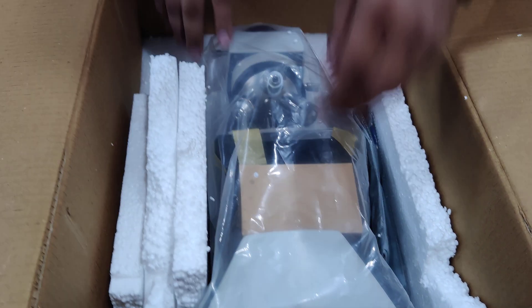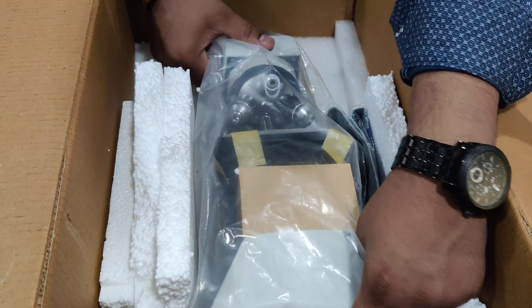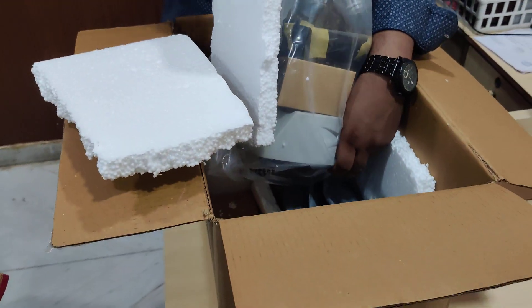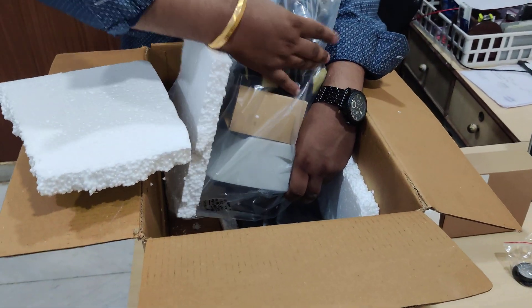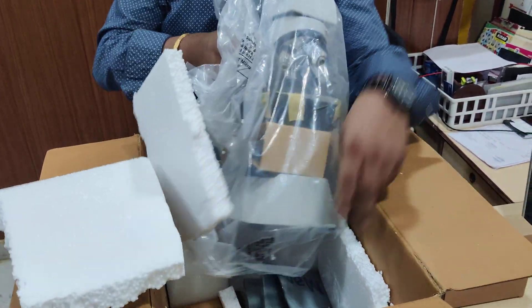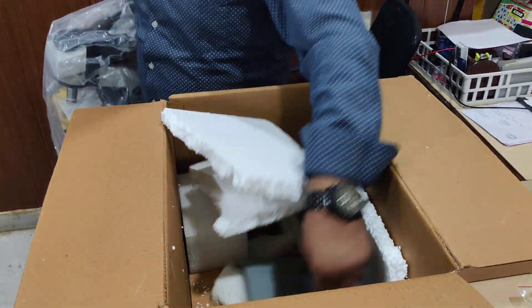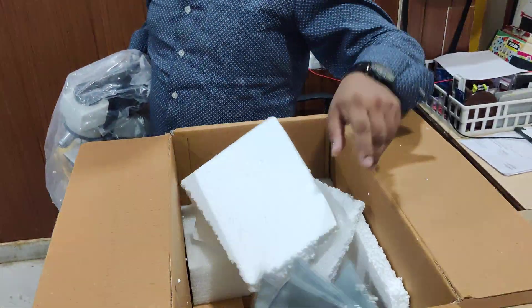Then here you can open the microscope. This is a single piece body, so straight away you can take it out. You will get one cover along with the microscope.